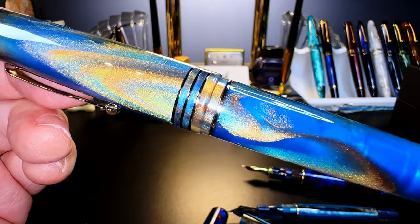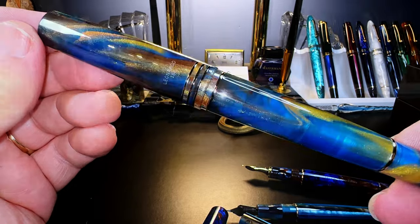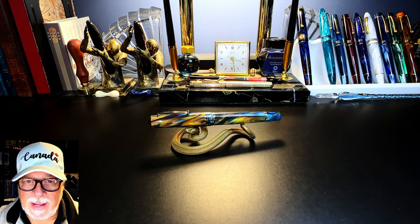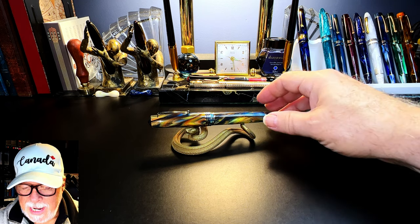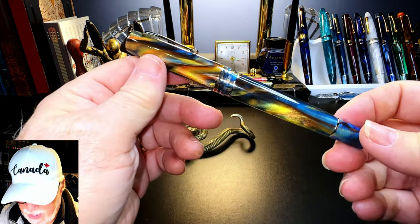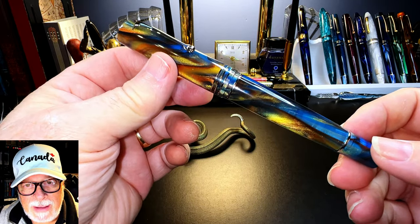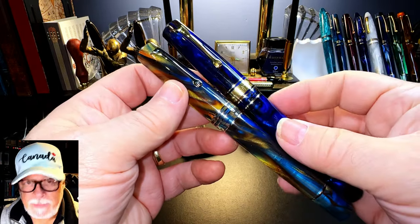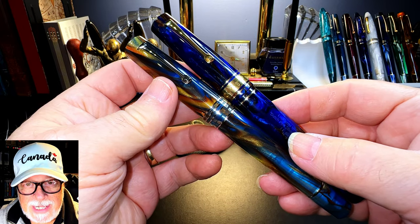The Memento Zero Grande 2.0 in Stardust. What I'd like to do today is go over the parts and features of this pen, show some size comparisons, some measurements, and then provide a writing sample. After the writing sample, please stay tuned as I will talk about what I like and what I don't like about this fountain pen, and I want to focus on the changes between the original style MZG and the new 2.0 style MZG — some differences are subtle and others are not.